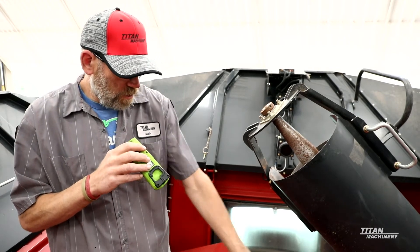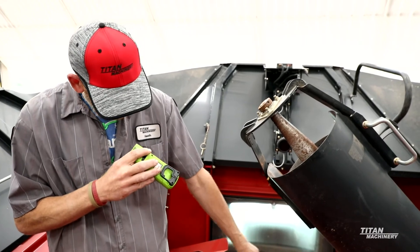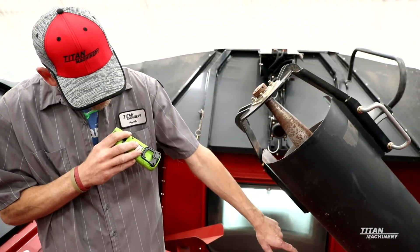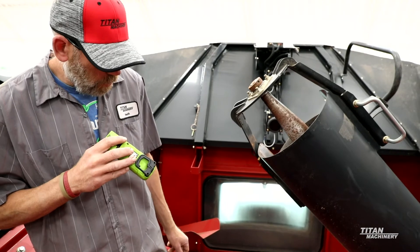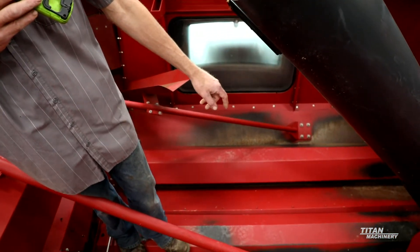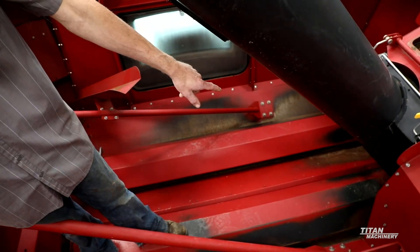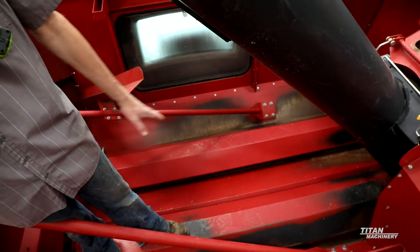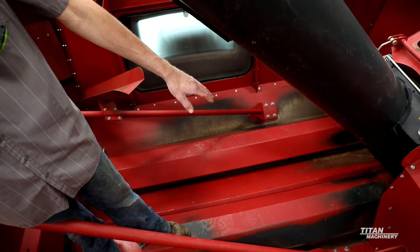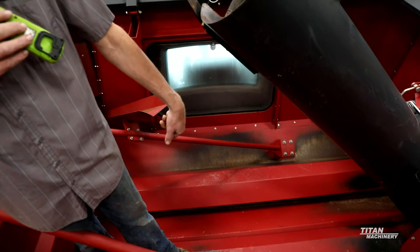Then you'll also want to be checking your hopper floor. Make sure you don't have holes that are starting to form underneath your cross augers here. If you are starting to get holes down under these cross augers, you can put an insert under the auger and that'll take care of any holes that you have happening under there.